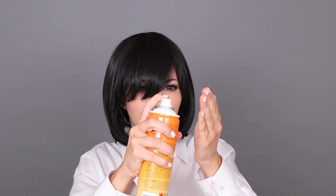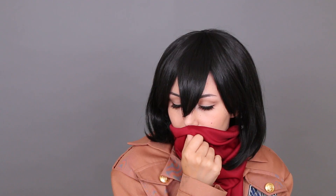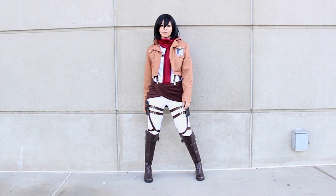Now I need to change my hair, so I'm wearing this short wig. To style it I'm putting a little bit of hairspray on my fingers and trying to make my wig look like Mikasa's hair, especially the bangs. And that's it — this is the final result!